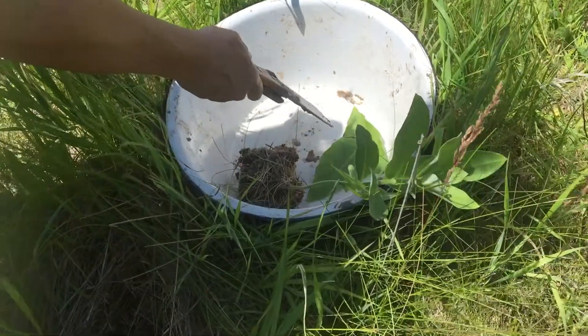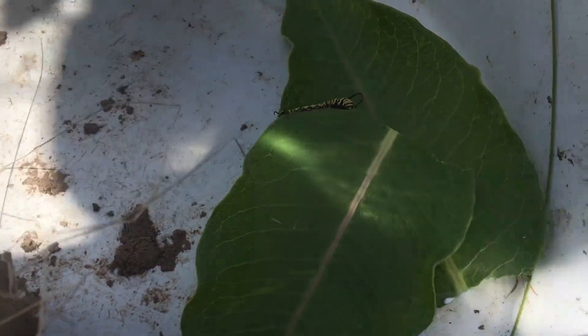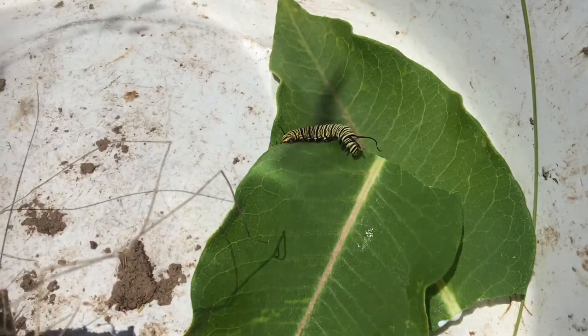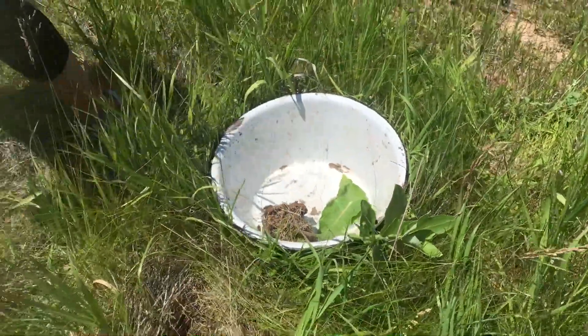If you look, this little guy is already hungry and eating — he was clearly on the wrong plant and he is now happy as a little clam. We're going to make sure he gets fresh milkweed every day. I'm probably going to grab another milkweed just to see.